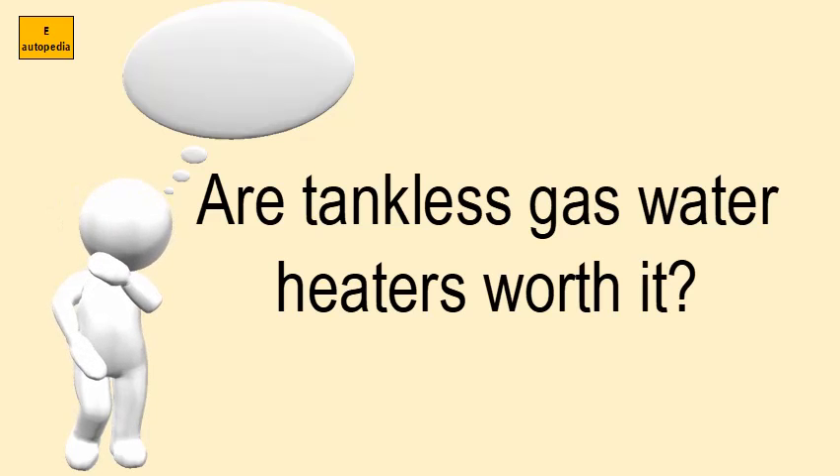Tankless water heaters cost up to three times more than storage heaters, ranging from less than $1,000 for an electric whole house model to $3,000 for a gas-powered one, including installation by a qualified plumber.